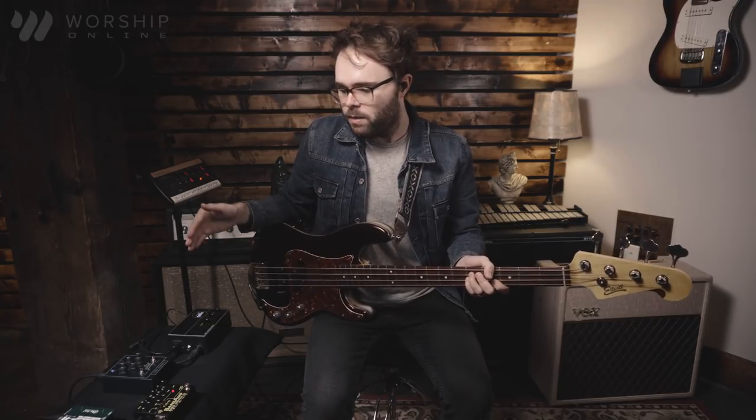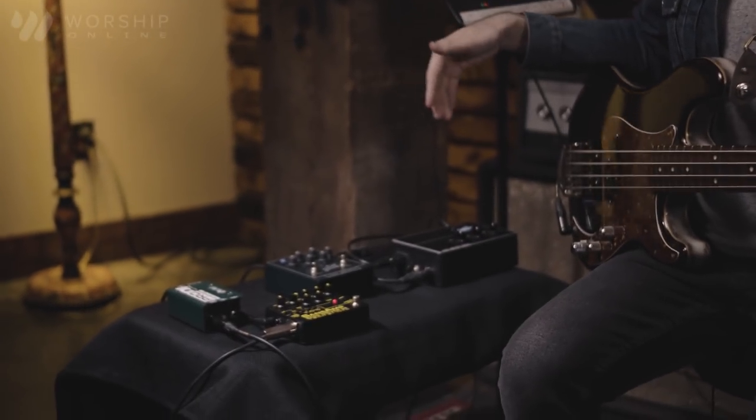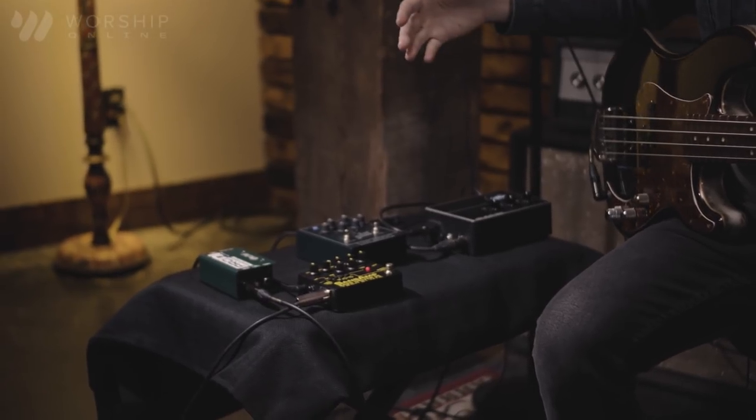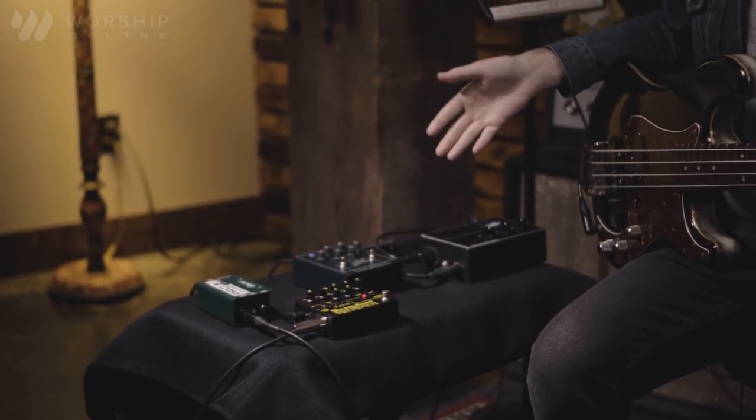Having good bass tone is extremely important, not just for you as a bass player, but it also helps the band members on stage and the front of house engineer. Bass is a foundational instrument, so having good bass tone is really important for the mix. Today I wanted to bring some of my favorite bass direct boxes — ones you'll see at church, at your guitar store — and break these down to show you some good bass tones you can get out of these.